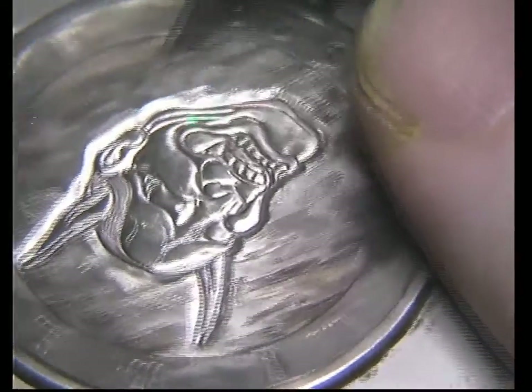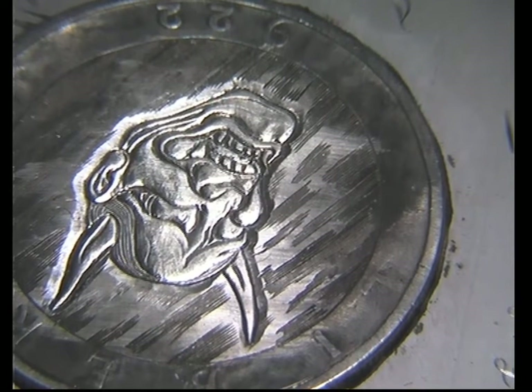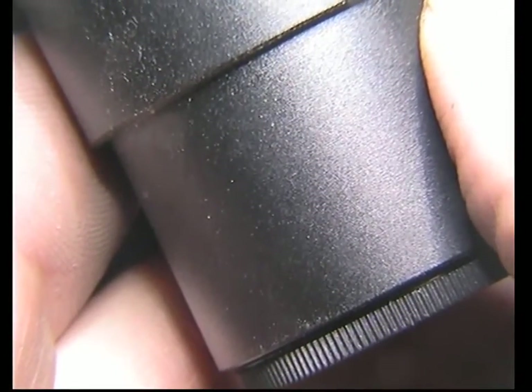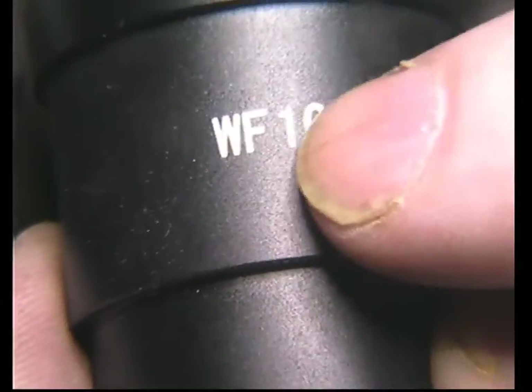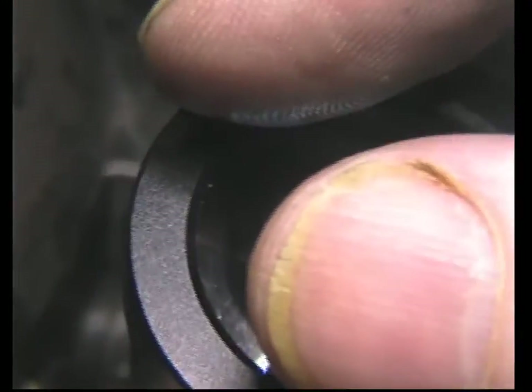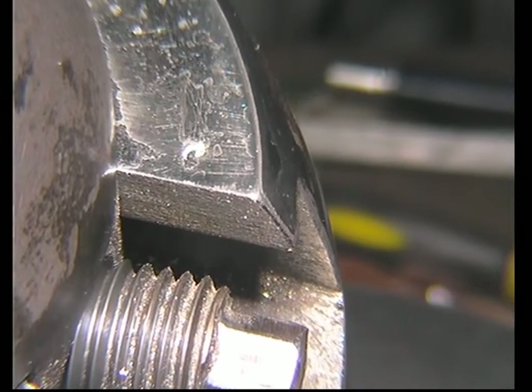If the eyepieces — some of them will have WF, which means wide field. If you look at mine, it's got WF on it. It has WF and then a number, which relates to how wide the part you look through is, so you get a nice view. You get other ones that are tiny. If you've got the wide field — that's what WF stands for — that means you get a good view of what you're engraving. Don't worry if you haven't got it though.